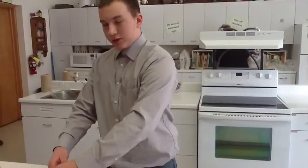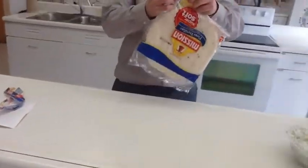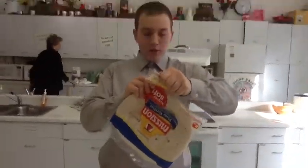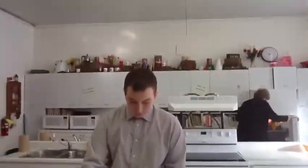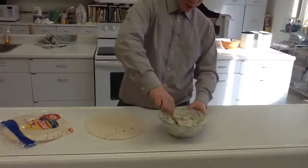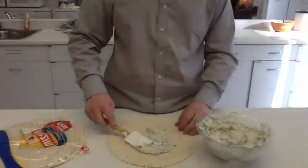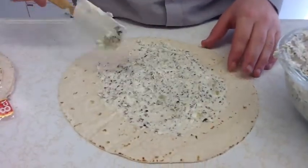And then you get those tortillas. Open them — I tore it too close to the thing, so just open them with a handy dandy knife. And you just... I don't really know how much of this you're supposed to put on, but seems legit. Maybe start with that. Maybe some more.